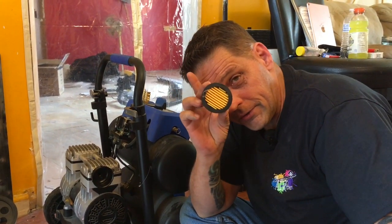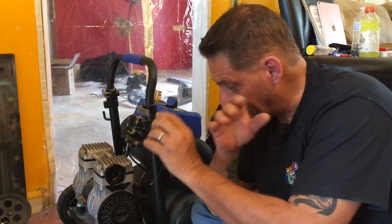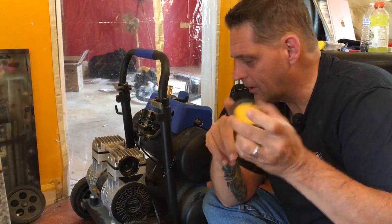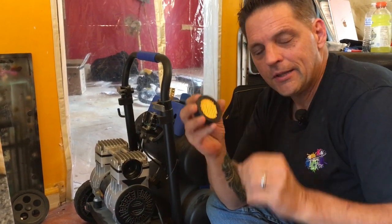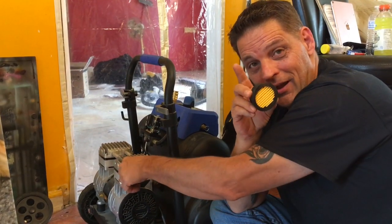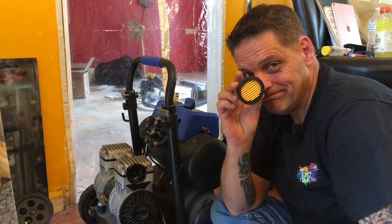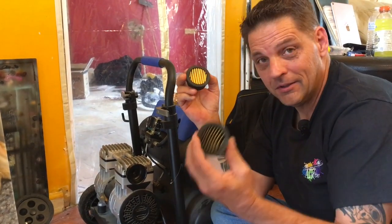We're going to put a new filter in. I'll leave you guys a link for the filters. Most of these — California Air Tool, the Harbor Freight Fortress, this Cobalt — they all take the same size filter, but measure and make sure. If you didn't know that these have filters and you've been running a compressor for a long time, yeah, get rid of that crap.